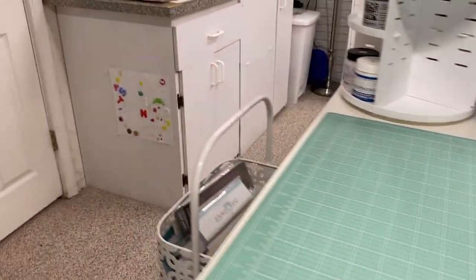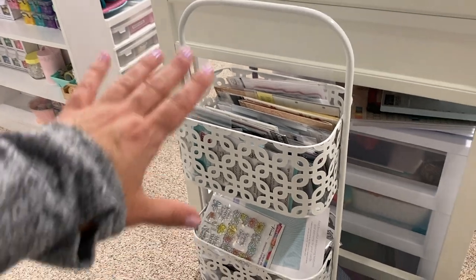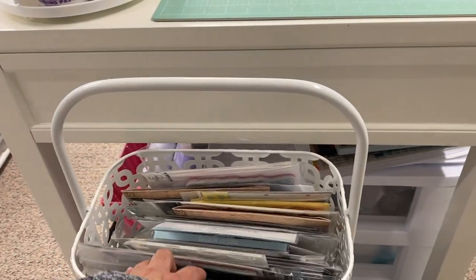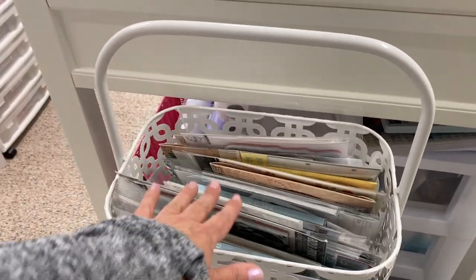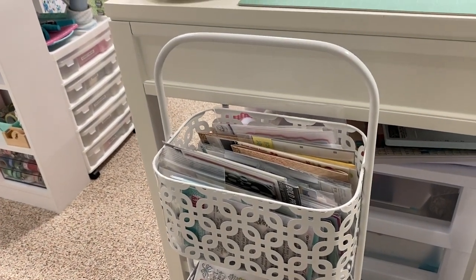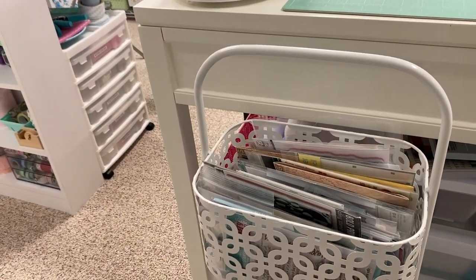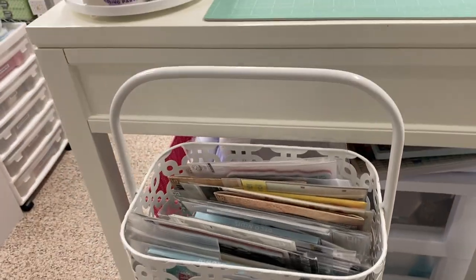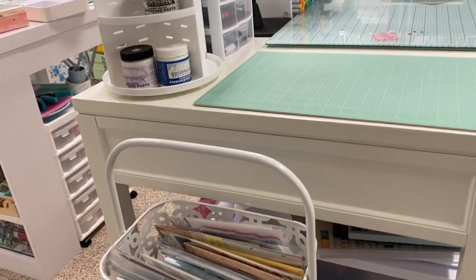I also have this stackable little metal container I got from HomeGoods a really long time ago. This is where I keep new stamps that I buy that I haven't had a chance to try yet — I want to be sure I don't forget to use them, so I always put them right in here. I'll also set up some projects in here if I have a few different types of stamps I'm using on some greeting cards, just to keep them handy. I have a lot of cards to make because I'm working on some craft show projects coming up soon.